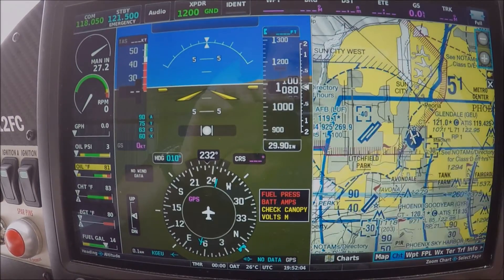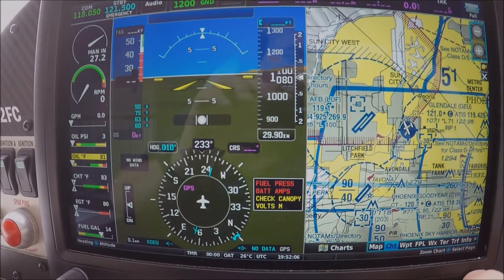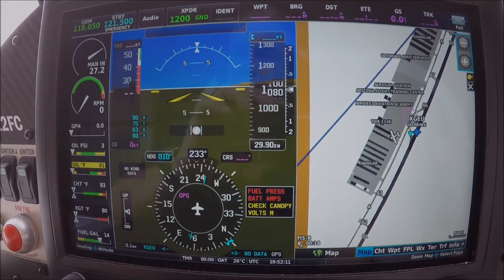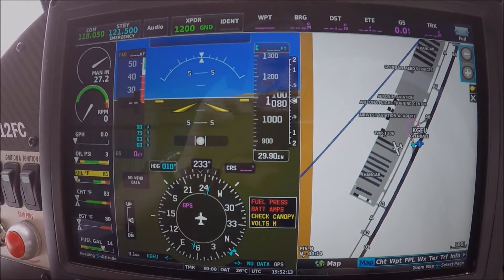Another map — this is a typical VFR map, and this is the taxi map since we are on the ground. When you get airborne it will change to another flight map.